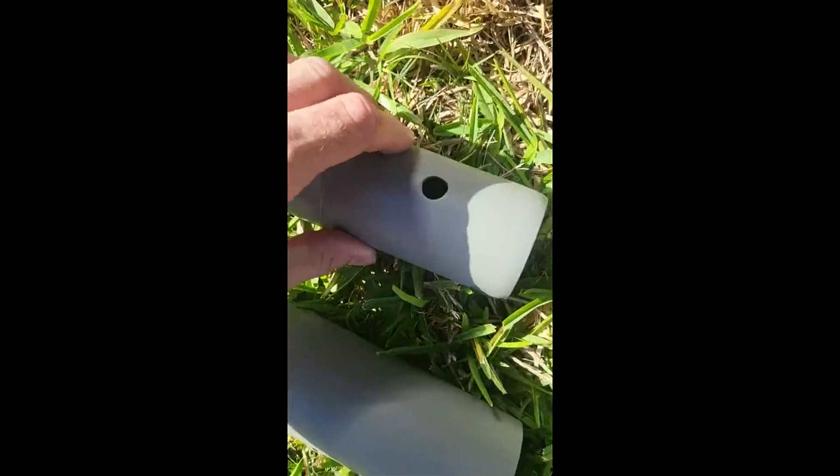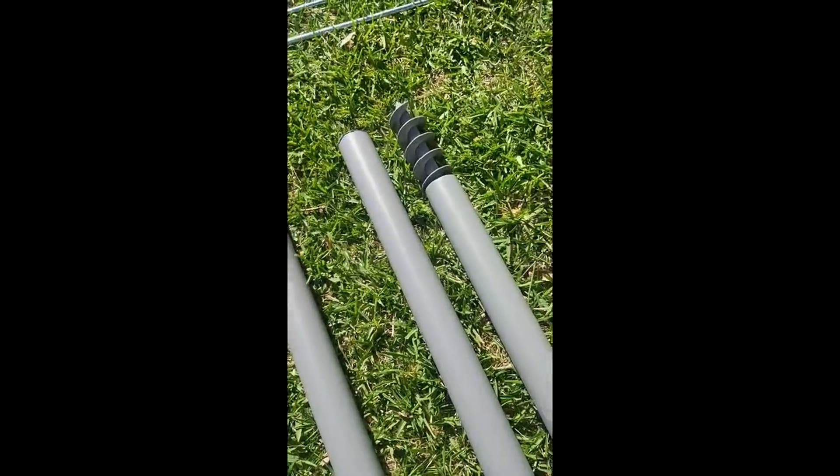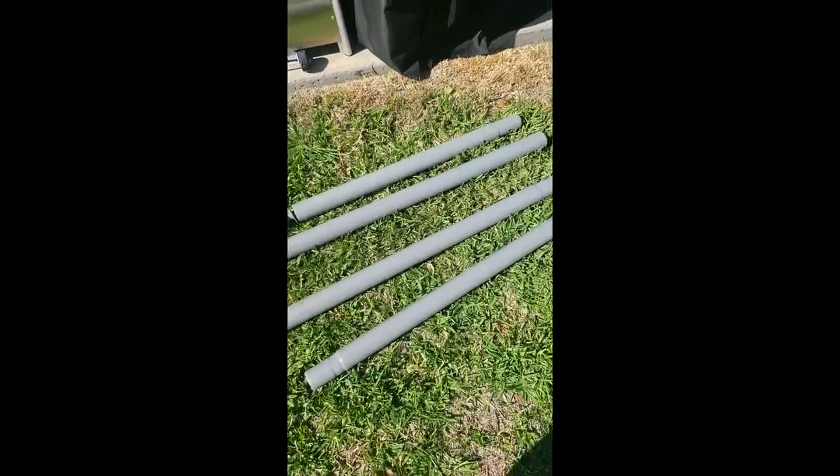You can just crank it right into the ground — you don't even need a post hole digger or anything. That saved me a ton of time. Like I said, there are no cons — this one's really nice.